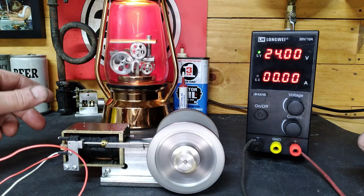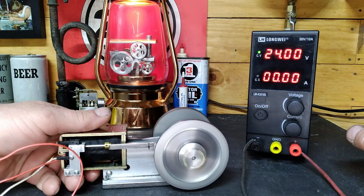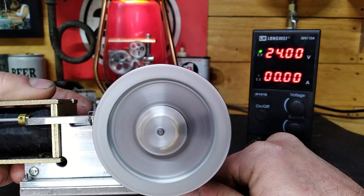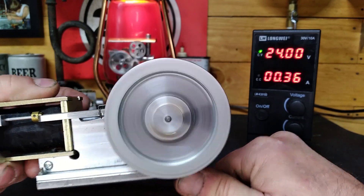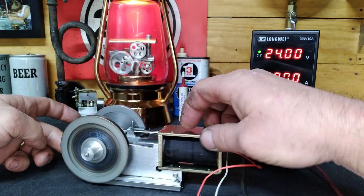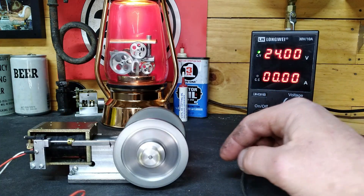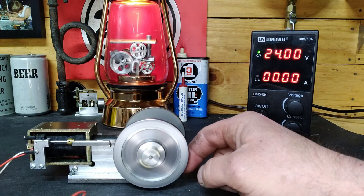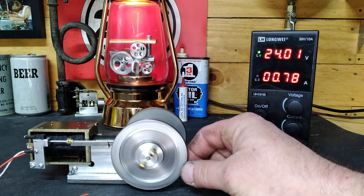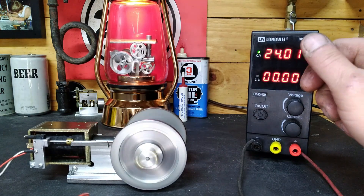It is hitting and missing! You guys can see it — watch the balls. When we put it under a load, watch it hit every stroke. So it fires just like a real gas hit-and-miss engine. Very impressive.